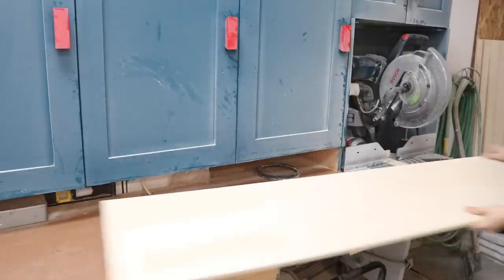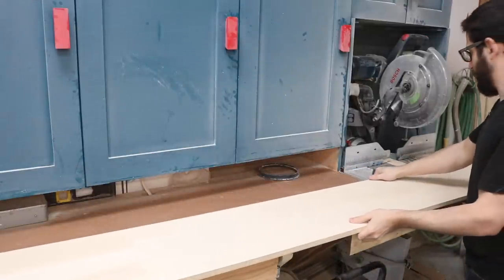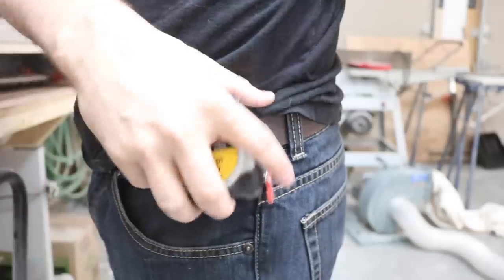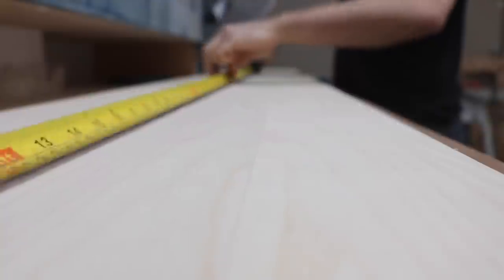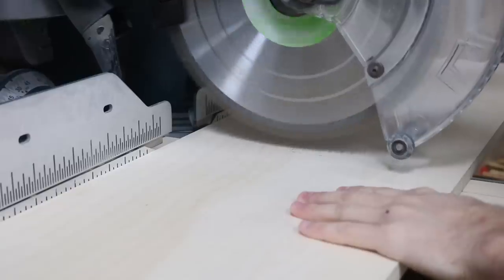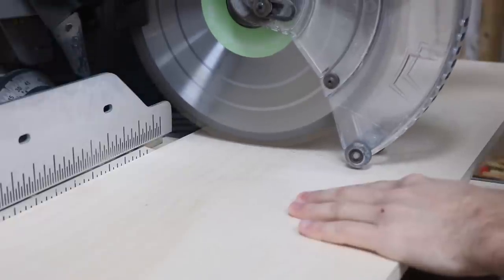This is part two of the walk-in closet build. I started the same way as the first side by drawing out what I wanted on the left side of the closet. I used birch veneer press wood for the three wall units and cut all the pieces on the miter saw and cable saw.